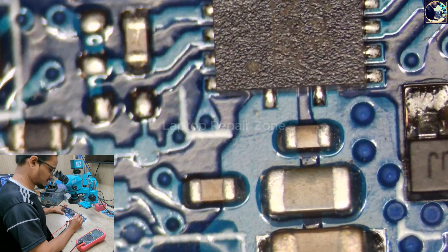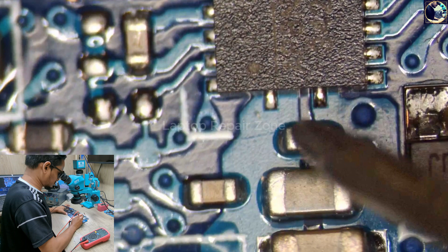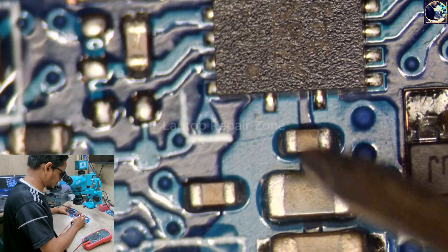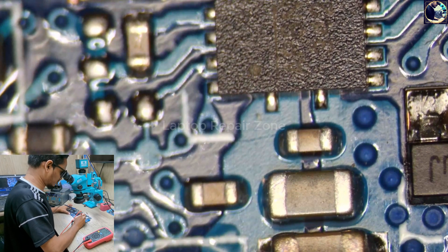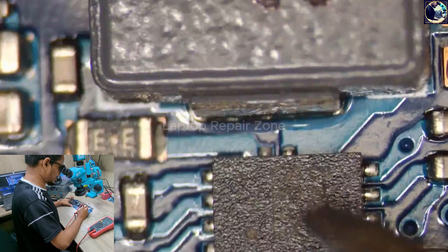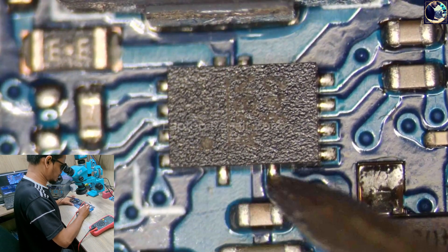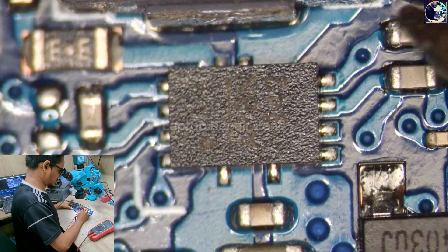This is our 3.3 volt regulator IC. First I will check V-in for this IC, which should be 12 volt. As you can see, this pad also shows 12 volt, so we have 12 volt present. Now I will check the LDO output voltage on this IC. Counting the pins — one, two, three, four, five, six — and there is no LDO voltage present on pin six.